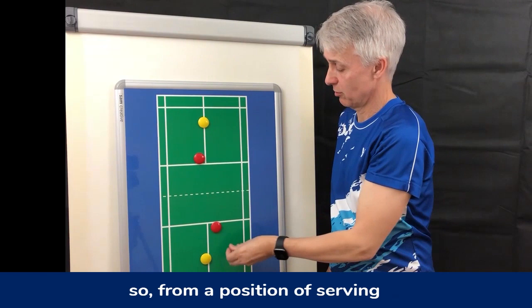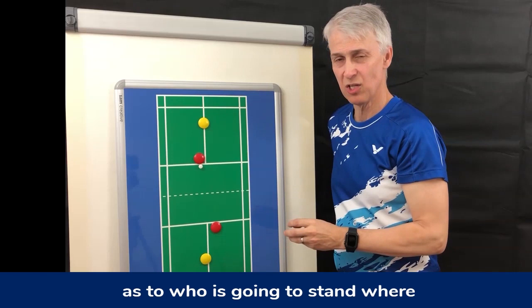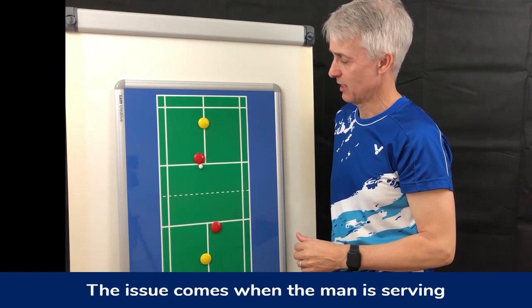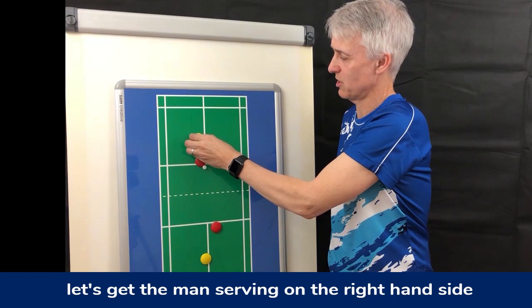From the position of serving, when the lady is serving we seem very comfortable and there's usually very little confusion as to where everyone stands. The issue comes when the man is serving — this is where I start to find one or two very basic issues. Let's get the man serving on the right hand side.